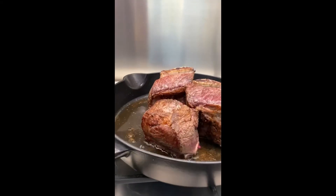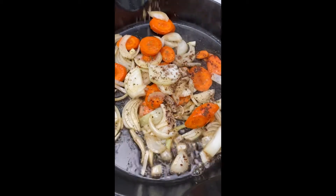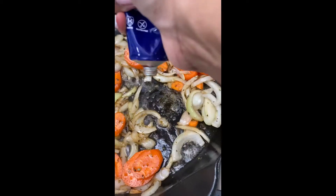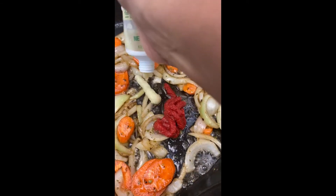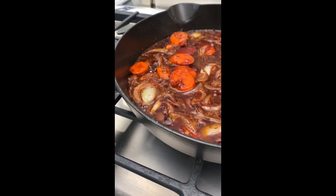I make sure I get it nice and brown on each side, then I remove it and add some onions and carrots, season that up, and then mix everything together with some tomato paste and garlic paste. Then I deglaze with some dry red wine — doesn't matter which one.